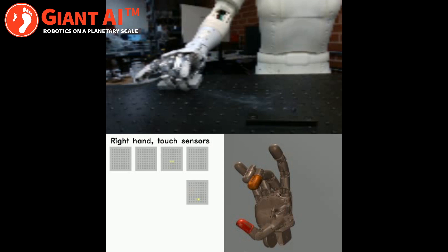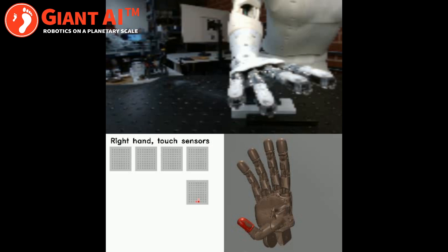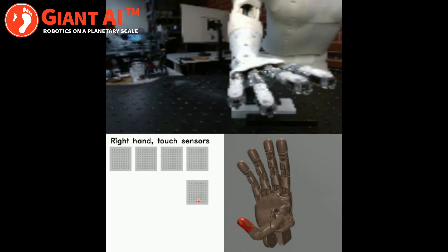The touch sensors are also used for precision placement tasks, where touch both helps to guide the object into place and to protect the object and the fingertips from excessive forces.